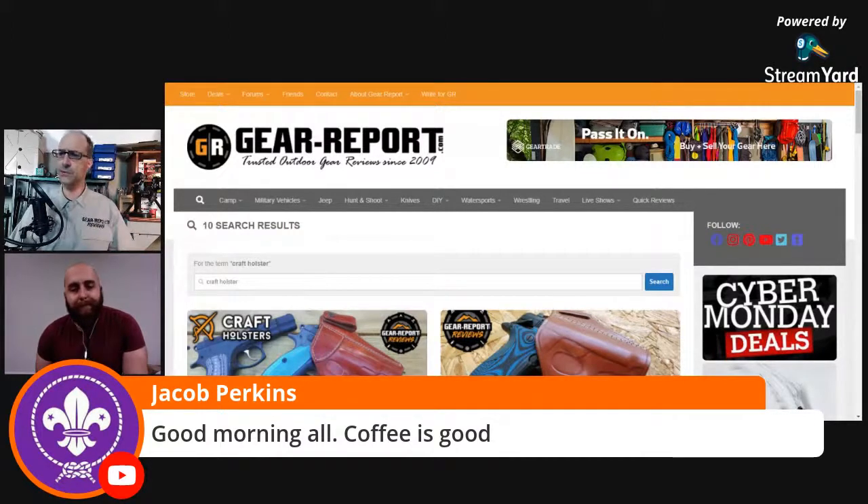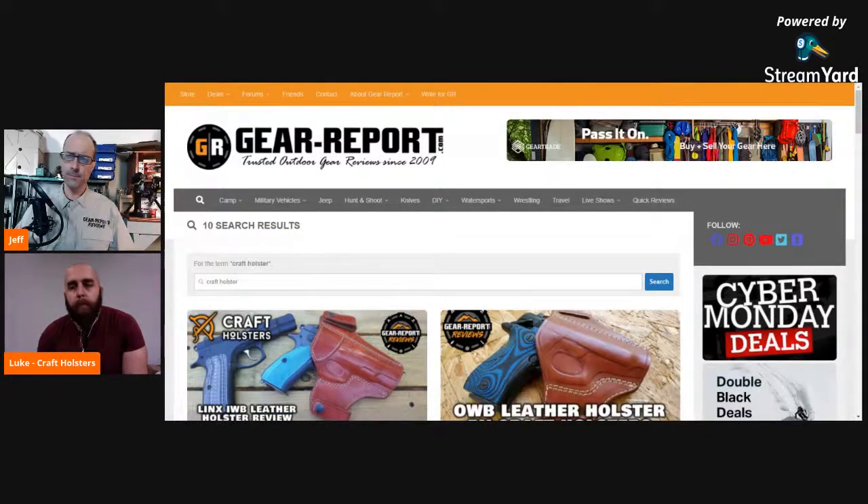Good morning, Mr. Perkins, thanks for joining us. Luke, I'm going to hand it off to you to introduce us to Craft Holsters now.